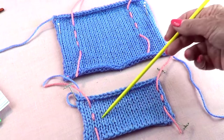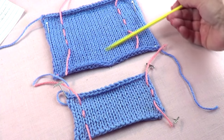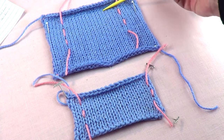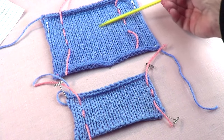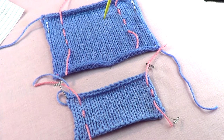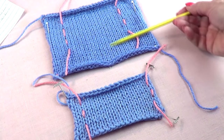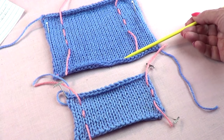For height, patterns usually tell you how many inches to knit before binding off, so you don't need to worry too much about swatching for rows. However, if the pattern tells you exactly how many rows, then you do need to make a swatch for row gauge as well.